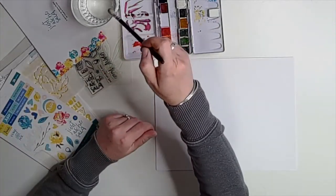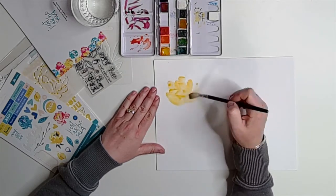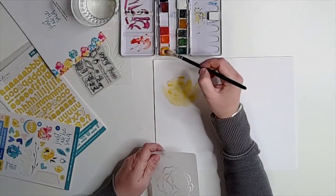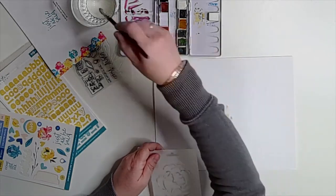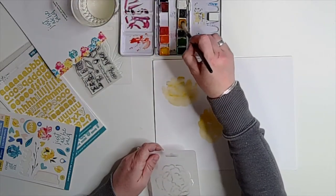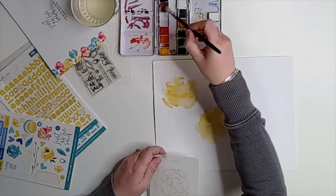I wanted some creative medium that would let me pray and think while I create, and watercolor does that. I grabbed the Illustrated Faith watercolors. They had some similar colors, but truly with blending and other techniques you can get the color you want with just about any watercolors you may have on hand. I'm also using the stencil as a guide for how big to make the blossom.